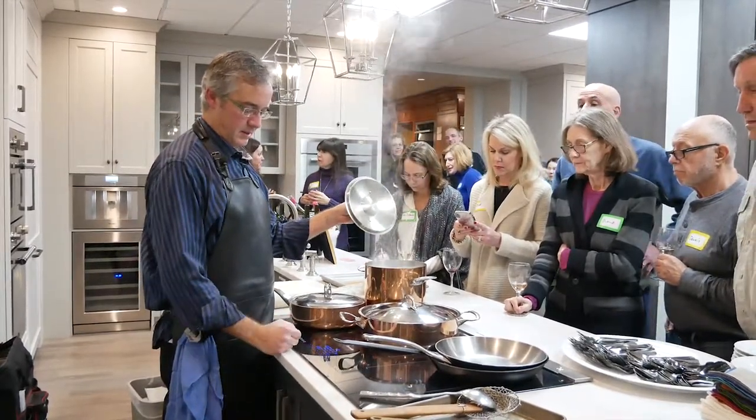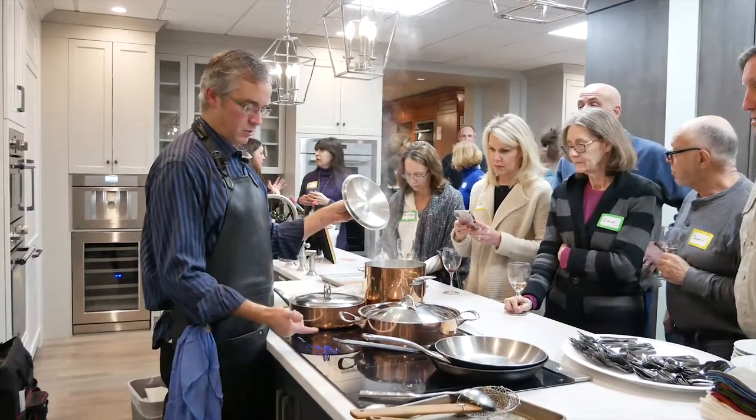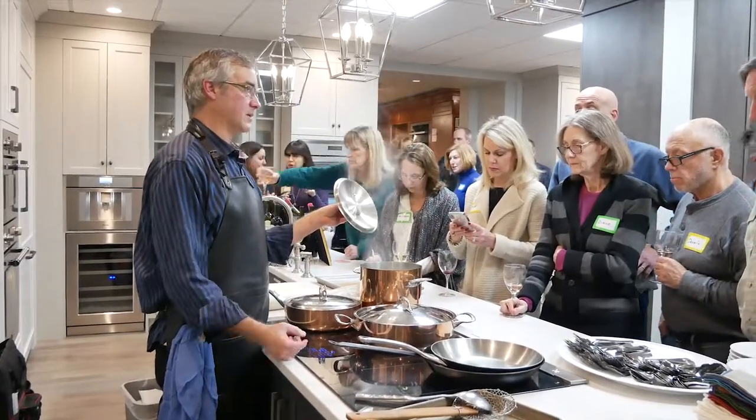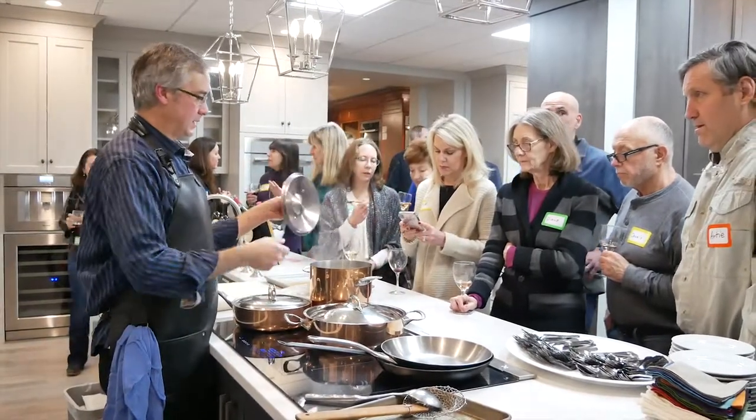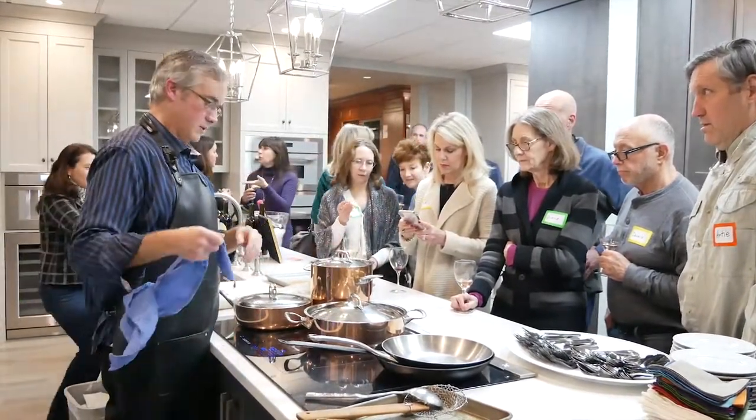Here I have my boil. I turn it down to a low simmer — once it acknowledges that low number, it cycles down. So unlike regular radiant, I don't have to slide the pan away.